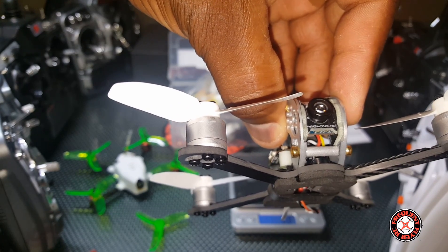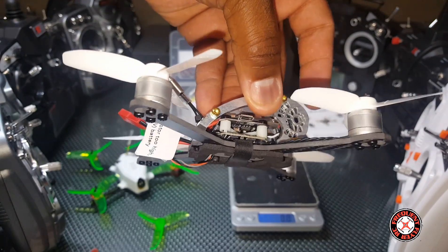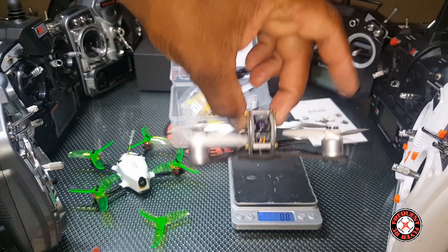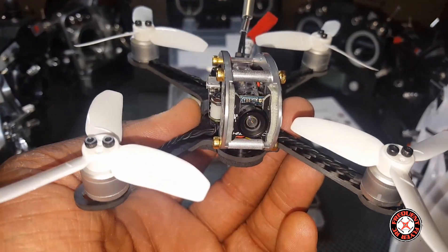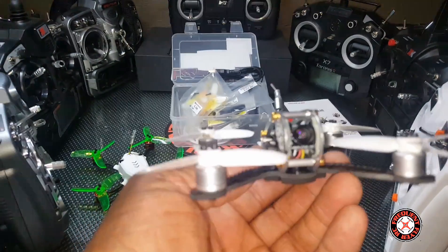It says 'King Kong RC' on the front of that camera on the bottom of it. This thing is a really nice looker, so you guys can expect some flight footage of this thing coming up real soon.